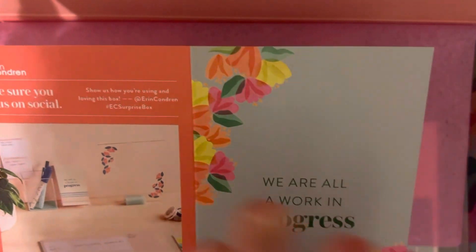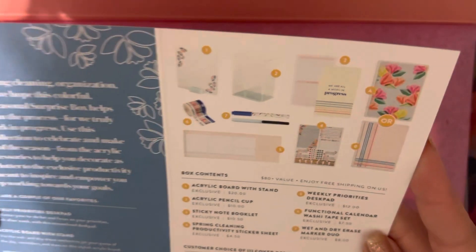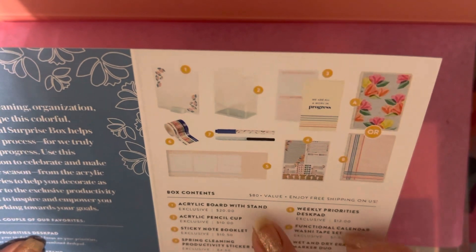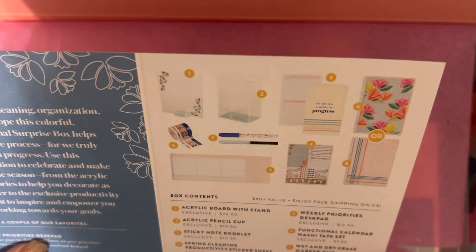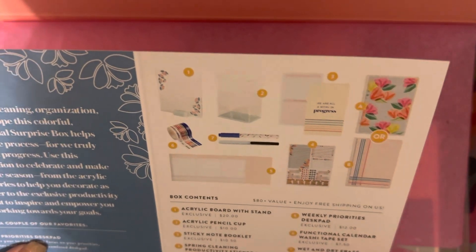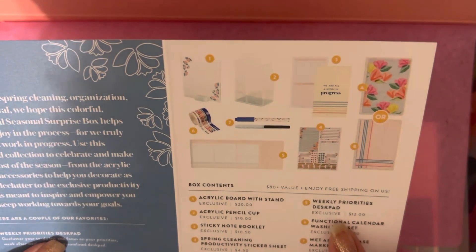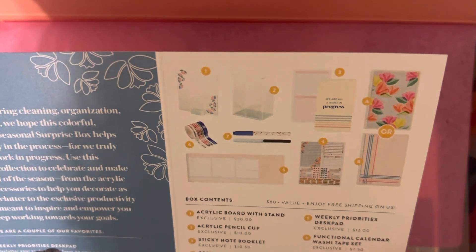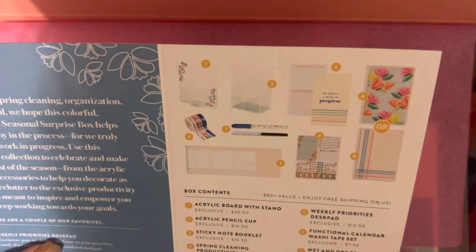Here's the little card — it does tell us what's inside, so I'm going to go ahead and flip it over. It says there is an acrylic board with stand, exclusive; an acrylic pencil cup, exclusive; sticky note booklet, exclusive; spring cleaning productivity sheet, exclusive; weekly priorities desk pad, exclusive; functional calendar washi tape, exclusive; and wet and dry erase marker duo set, exclusive.